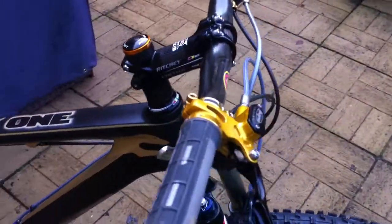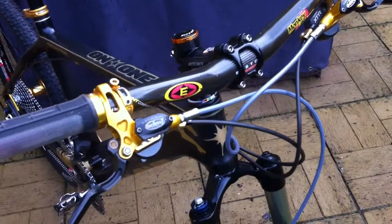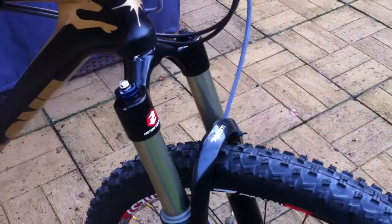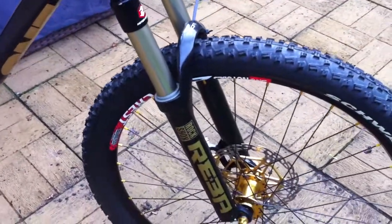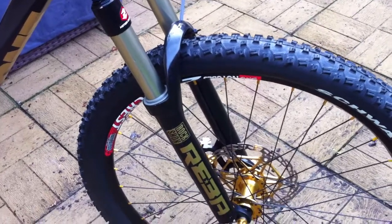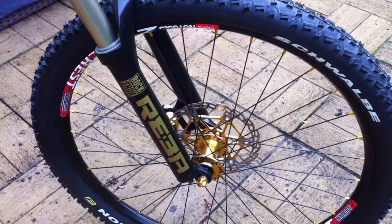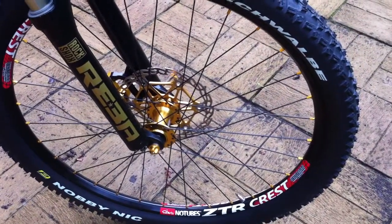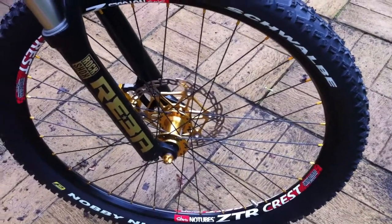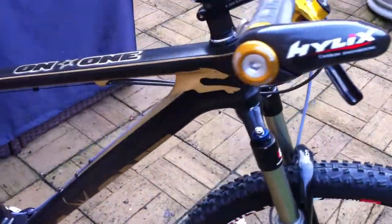Richie stem, carbon spacers. Went with a good Richie cable set for the brakes. Coming down here, the fork is a 2009 RockShox Reba Team, 100mm travel, with custom graphics I put on it. The wheelset is Stans ZTR Crest with a Schwalbe Knobby Nic on the front, and on the back I've got a Racing Ralph.